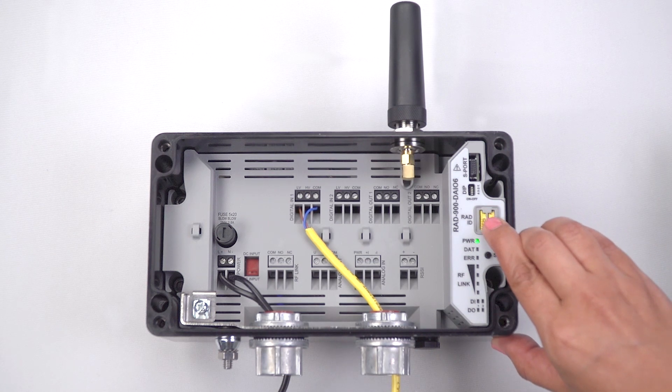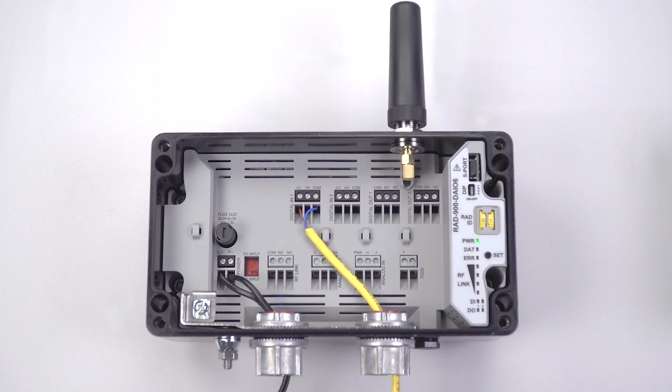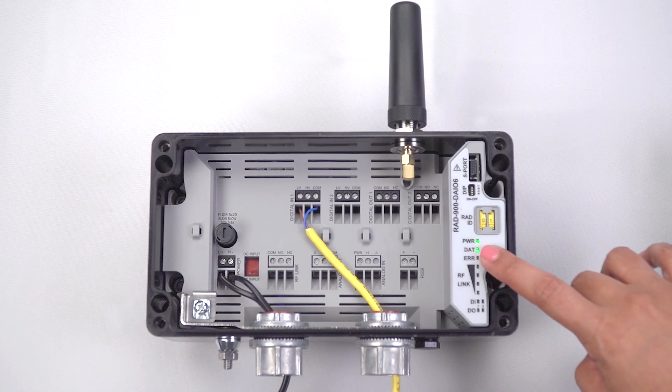First, configure one of the modules as master by turning the yellow thumb wheel to 01. The yellow thumb wheel on this module addresses both the radio ID and the IO map address. Press and hold the set button for one second.